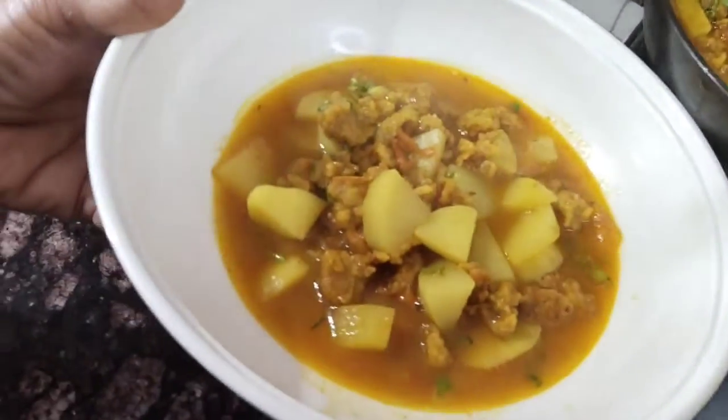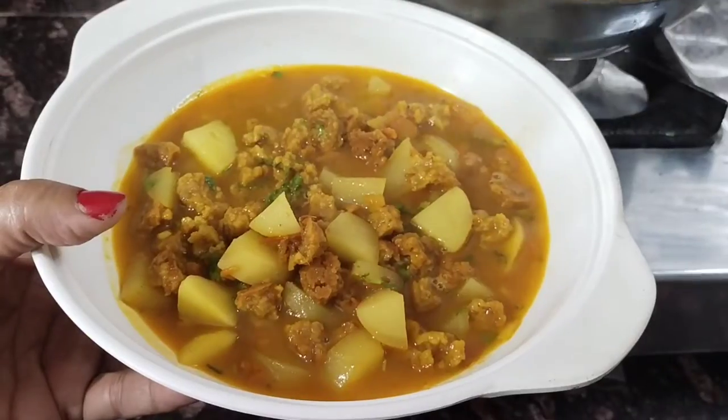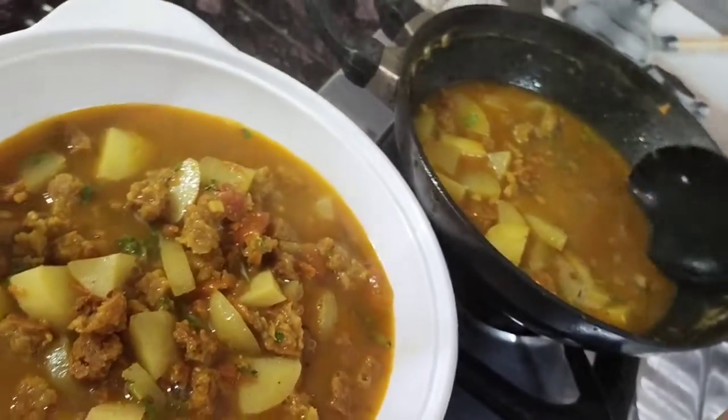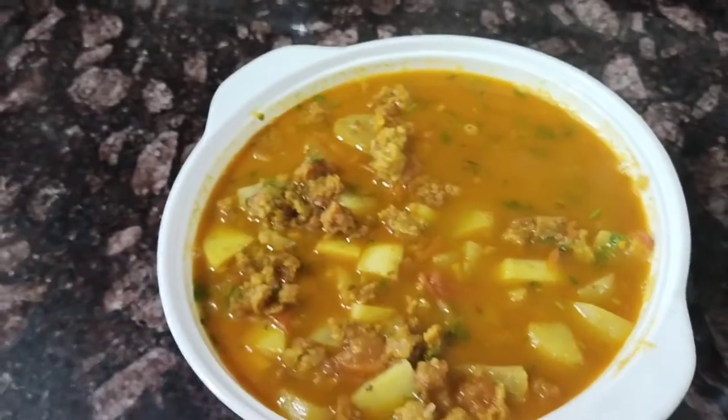Hello everyone! We have made big tomatoes. They also say big tomatoes. They are big tomatoes and they are made very good tomatoes.